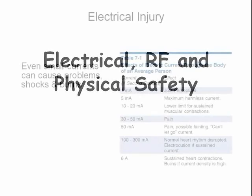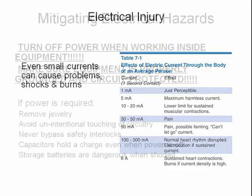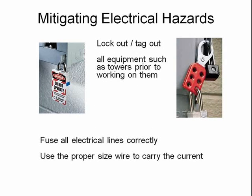I am always amazed at how little electrical current it takes to cause major problems. As you can see here, even as little as 100 milliamps can cause a normal heart rhythm to be disrupted. Whenever you must work inside electrical equipment, make sure to turn off the power before beginning. It's also really important to make sure that equipment is properly grounded and circuit protected.